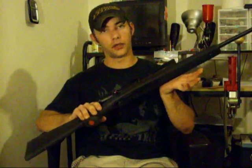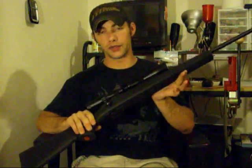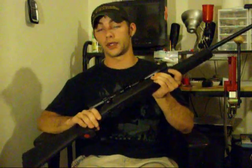All in all, 575 rounds and this thing has not failed me yet. This thing is really accurate. For my next video, I will take this out to the range and basically show you how it recoils and how little recoil this thing has.